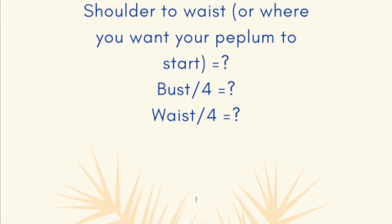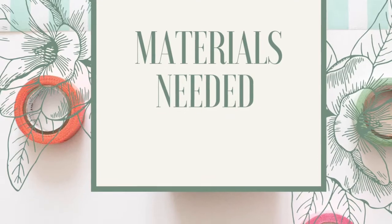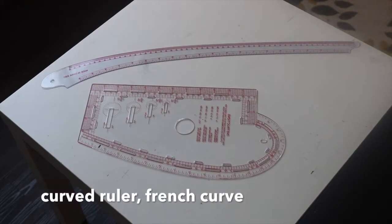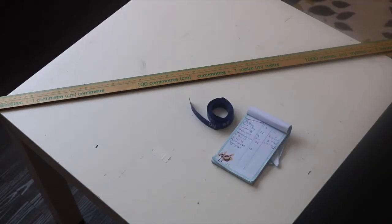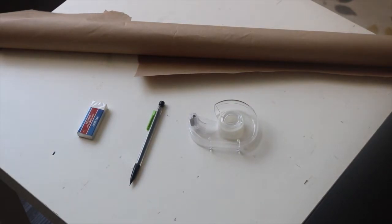You're also going to need your bust measurement divided by four, and your waist measurement divided by four as well. For your materials, you're going to need a French curve, a curved ruler, a straight ruler, a measuring tape and your measurements. You're also going to need pattern or craft paper, a pencil, and tape or pattern weights to hold your pattern down.